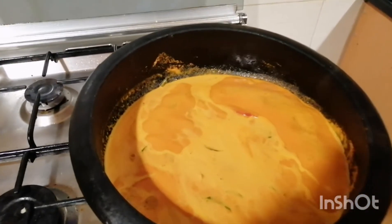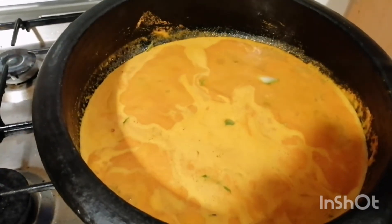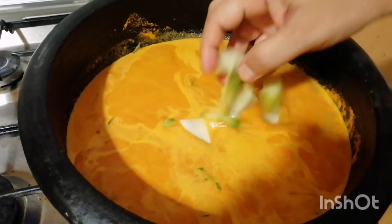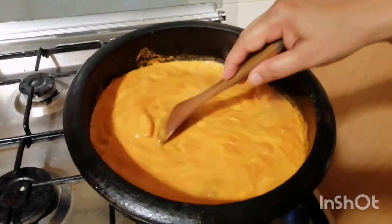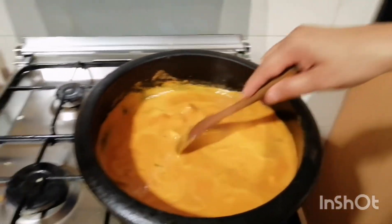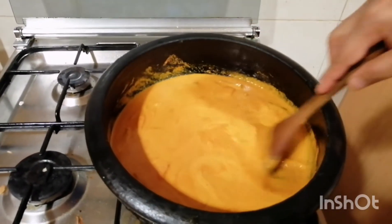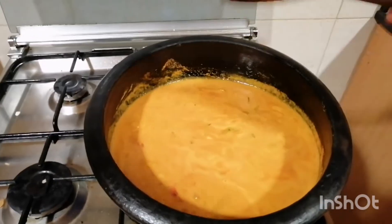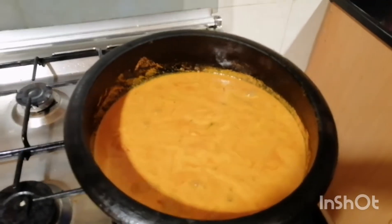I will cook for a long time now. We will stir it up and eat it. Cut the rice in the pan and then cut the rice into the pan. Now I've done all this — I'm going to cook it.